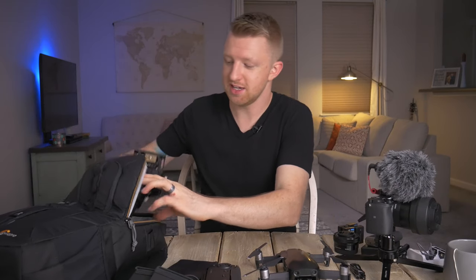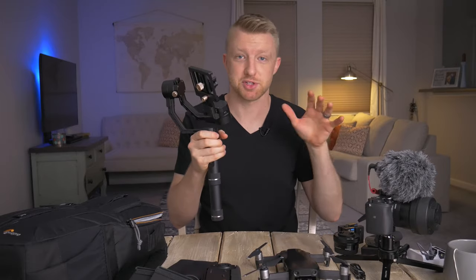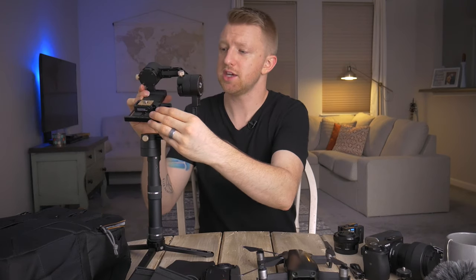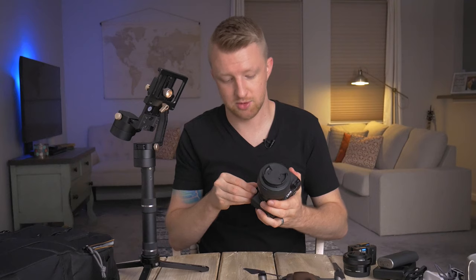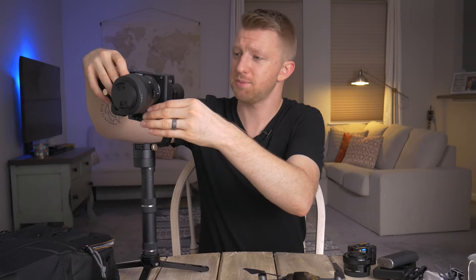Last but not least is the Zhiyun Crane Plus stabilizing gimbal. As I mentioned, the little tripod actually goes on the bottom of the gimbal. I also have a quick release plate — this is a Slick DQ10 that I purchased on Amazon. It's a very small, lightweight aluminum quick release plate that I put on the bottom of the camera. If you have a gimbal or are thinking about getting one, I definitely recommend a quick release plate because it makes it so much easier to pop the camera on and have it already balanced.